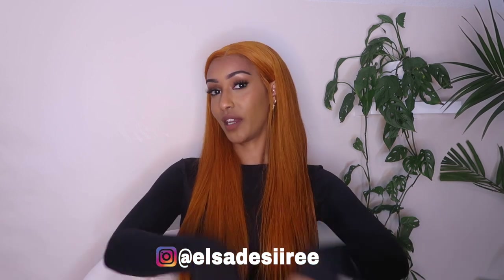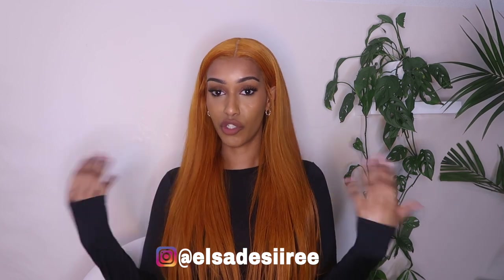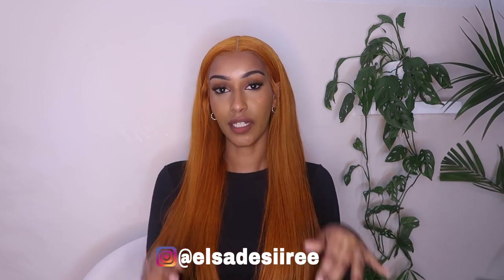Anyway, today's video I'm going to show you guys how I installed this wig — this orange ginger wig from Mega Look. I'll put it in the description box. It's absolutely beautiful, so soft. It was easy to put on, it was already pre-plucked and pre-bleached.